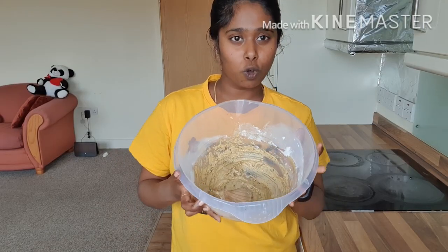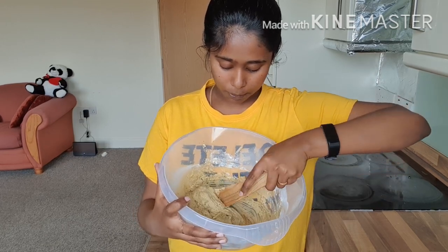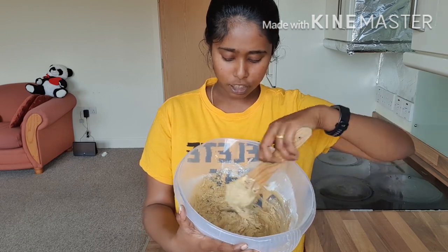Now our cookie dough is ready. So if you know how to do it, now let's mix in the mushroom chunks. Just lightly fold it in.